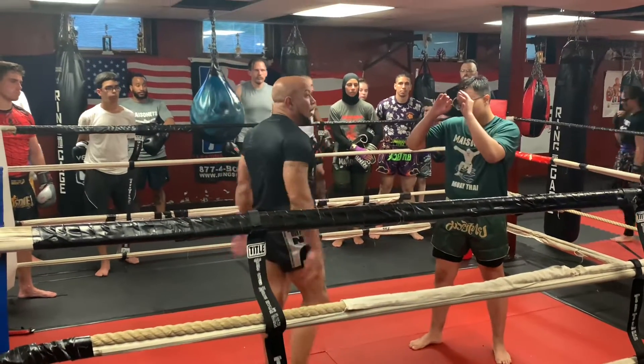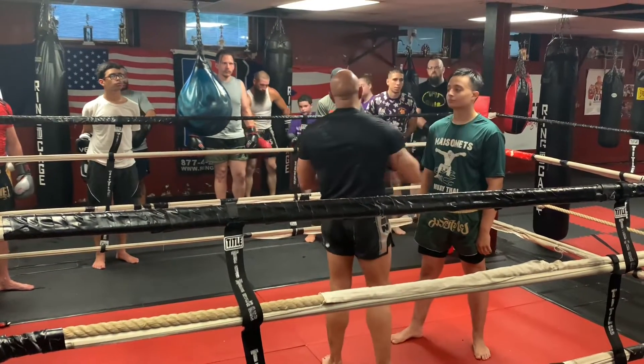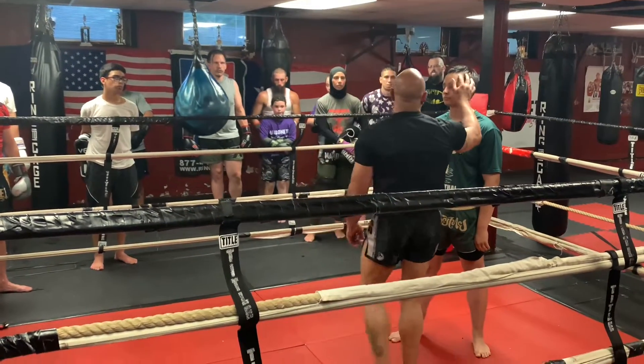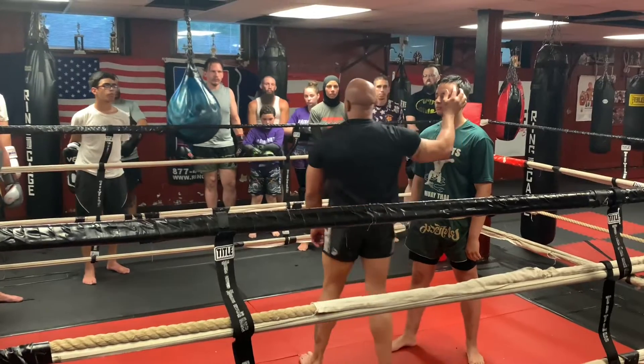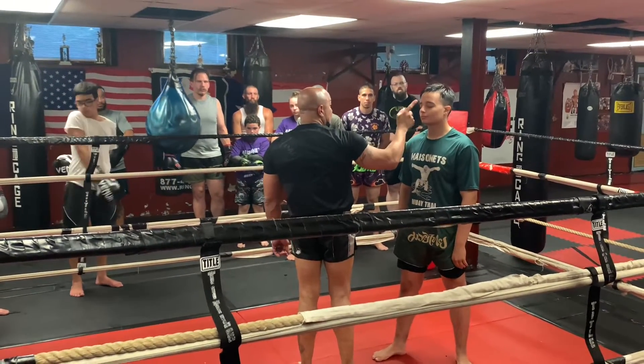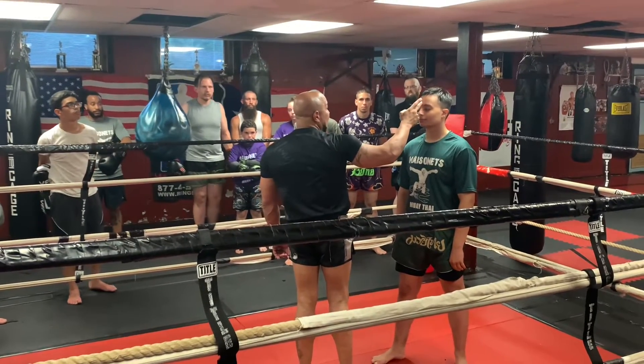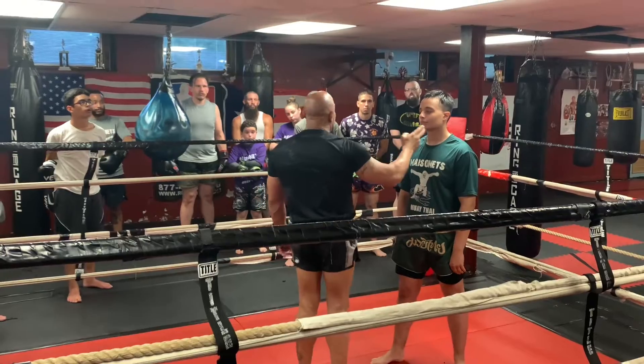First of all, put your hands up. I'll put your hands down for a moment. When you are using your elbows, your elbows is to cut the thinnest part of the skin with the hardest part of the bone — meaning his eyelashes, his nose, his mouth. Forehead I don't really like too much, but those are the parts you're really hitting.